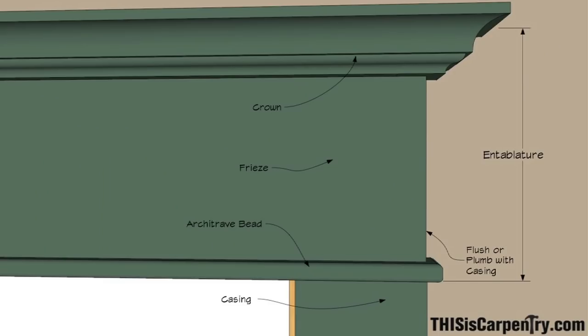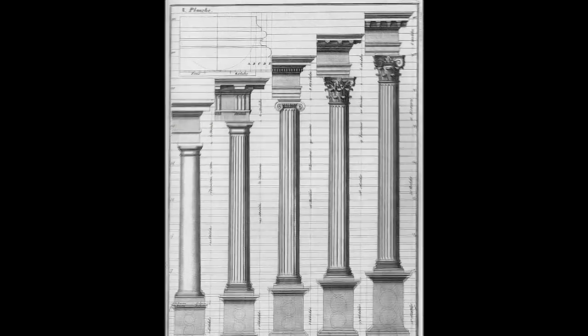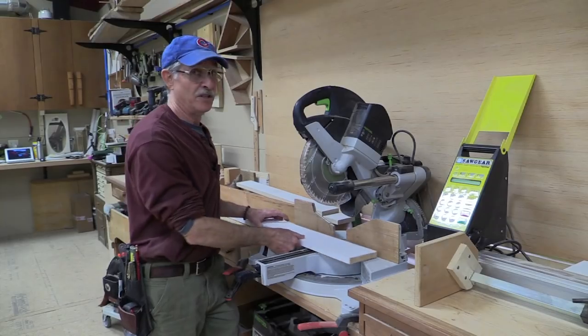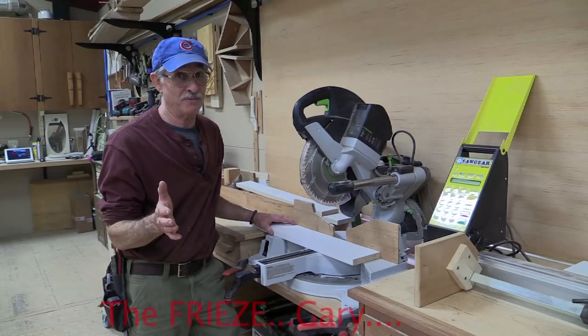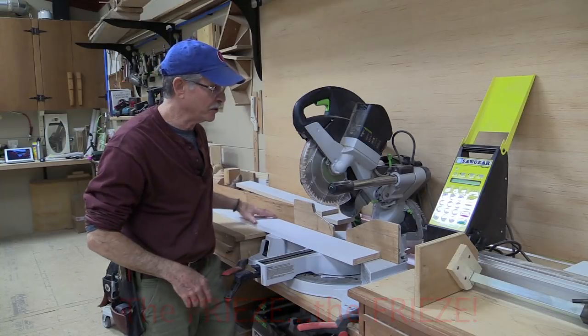That makes the end of the entablature — the frieze — flush with the casing. Some carpenters might add a quarter inch proud of the casing on each side, or even more. But look at any illustration of the classical orders and you'll notice the entablature is always flush with the column supporting it — not the capital, but the column. Casing represents a classical column, so it should be flush with the end of the entablature.